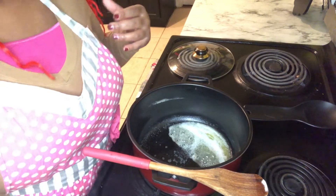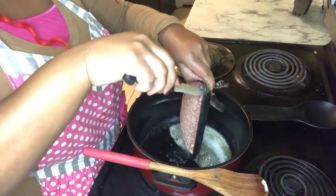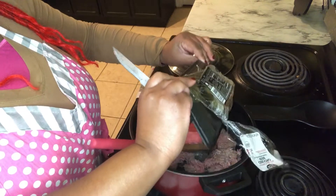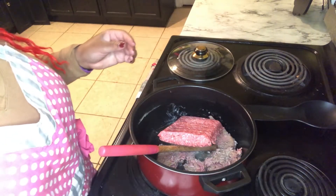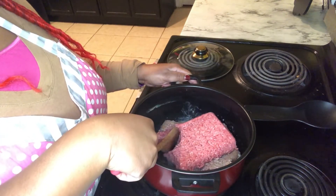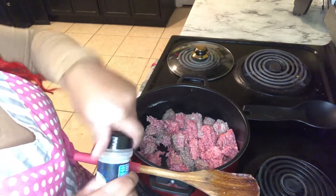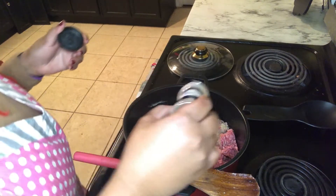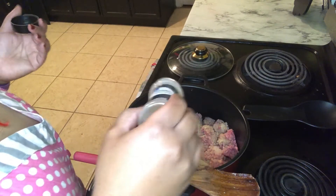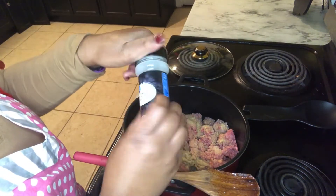Now that our butter is all melted, I'm gonna add in some ground beef. This is about two pounds of ground beef — it depends on how many bell peppers you make. Adding in some seasonings: I have some garlic powder, and you probably already know what I'm about to add because you gotta add my go-to seasonings — garlic powder and some onion powder.